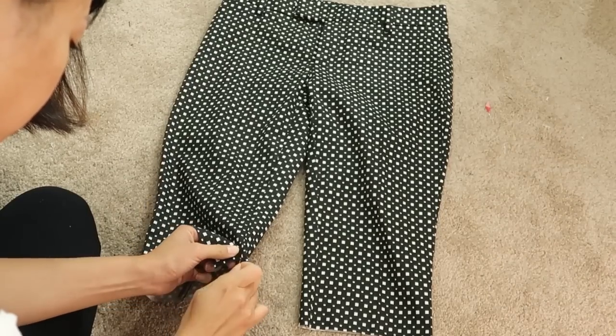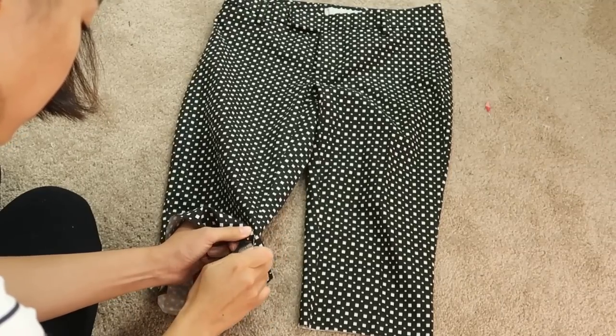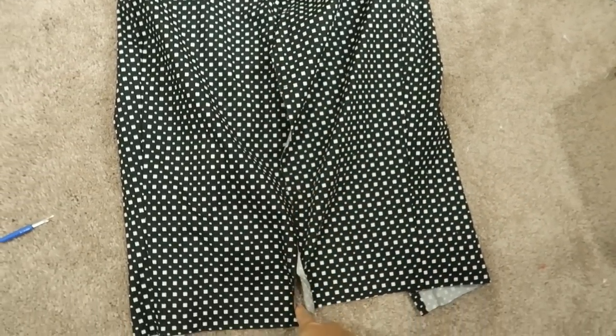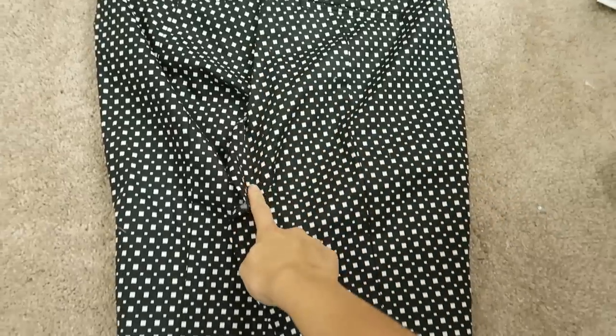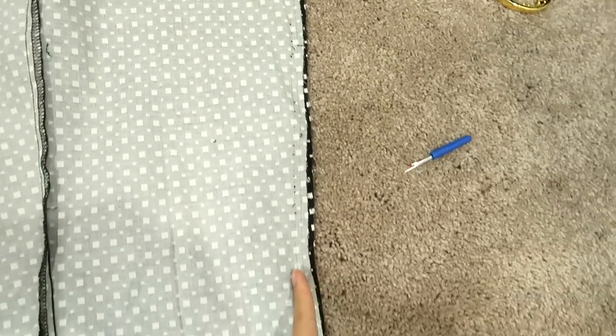Seam rip the inside of the pants. Then sew the seams together in the front and the back. Basically, you want the seam to be straight and smooth, so you're getting rid of anything that pokes out.